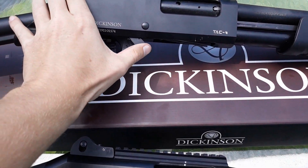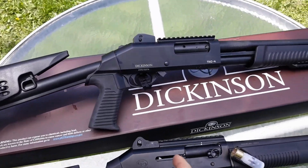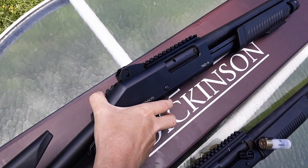So the action release button is right here. As you can see, I can't get my finger around it, so I've got to manipulate and go over the top.